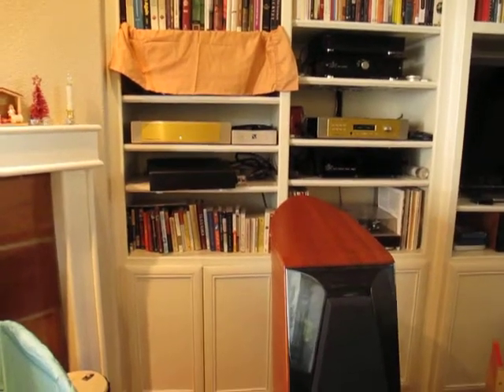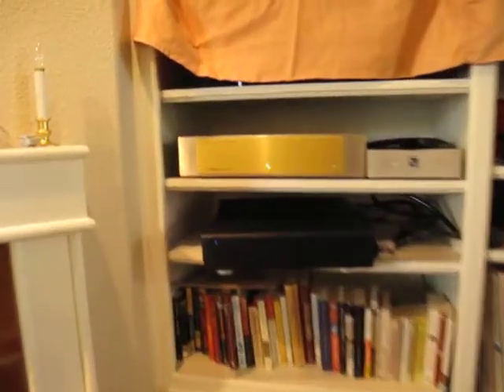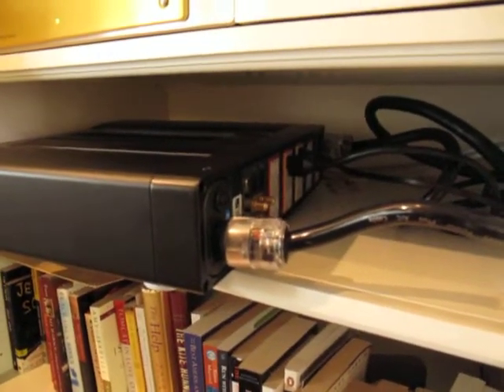Here is the unit that came back from warranty service. You can see it's on, and these items are plugged in.